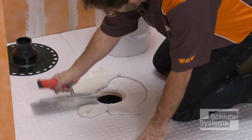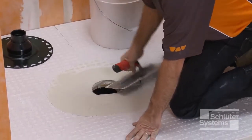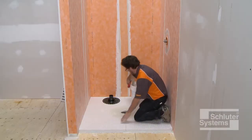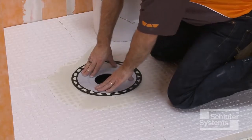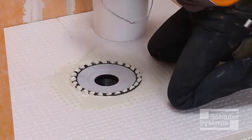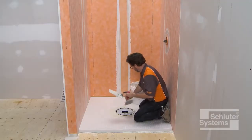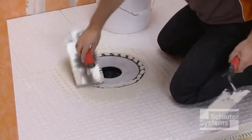Fill the step in the shower tray completely with unmodified thin-set mortar. Press the KURDE drain firmly into the mortar to ensure full support of the bonding flange. Clean excess mortar from the bonding flange to prepare for KURDE membrane application.